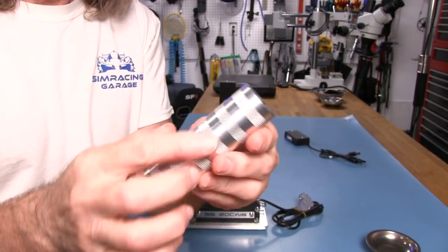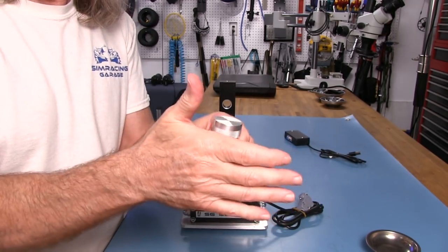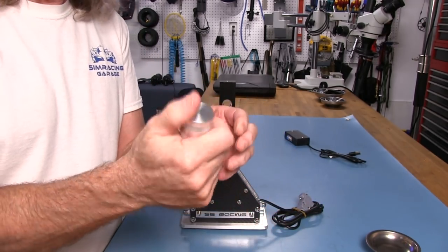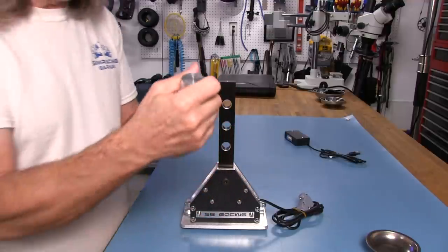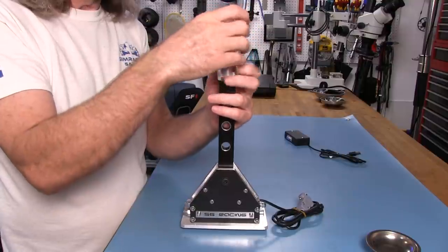I'm not sure whether it's showing up in the camera, but it's got that feel that really grips your hand, your skin, and of course a glove if you're going to use one for shifting. I like the feel of this very much.